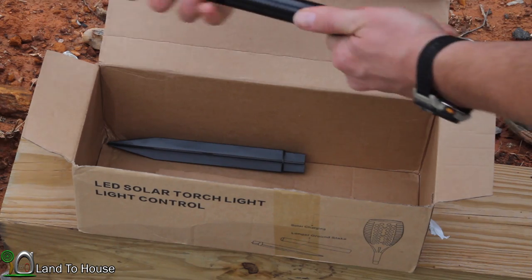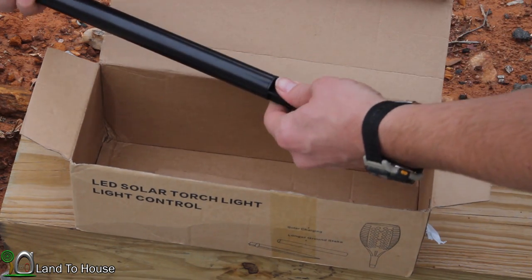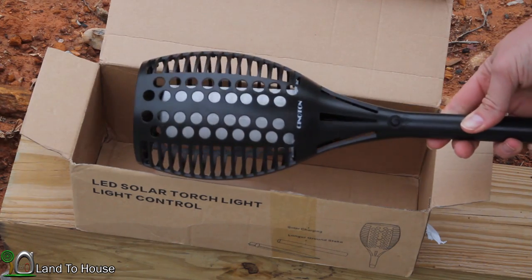Assembly is super easy. Just connect this middle pole and then the spike here on the end and you're done. Let's go get it installed.